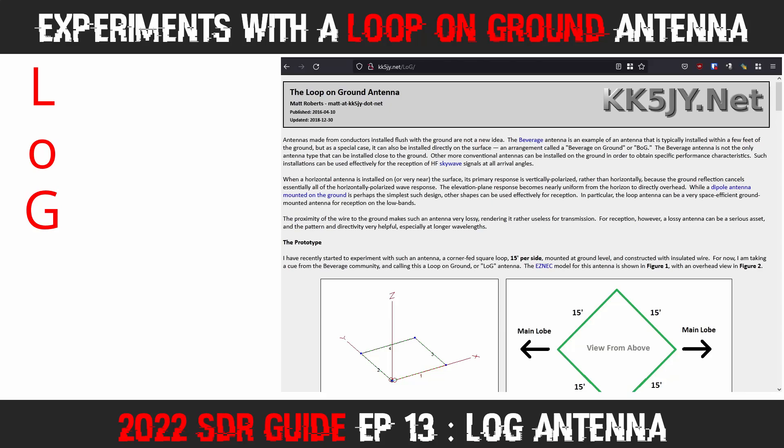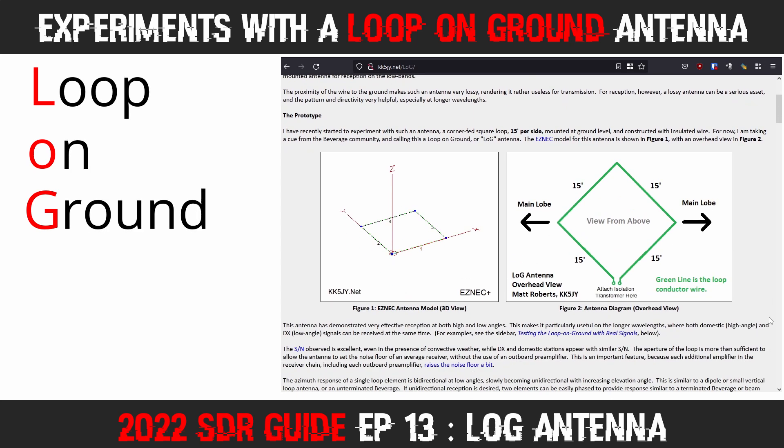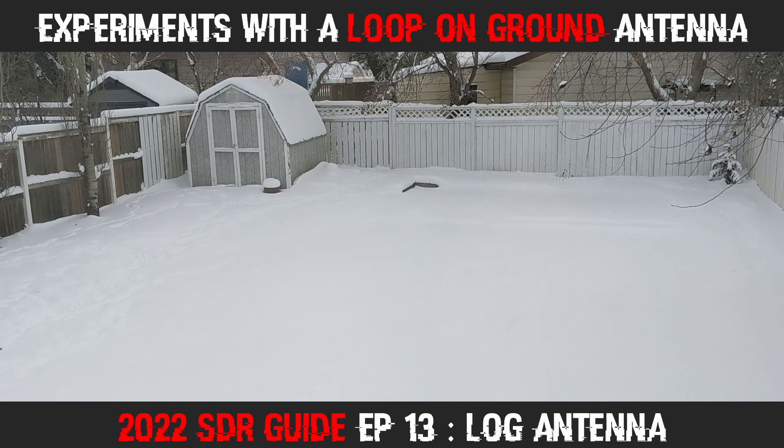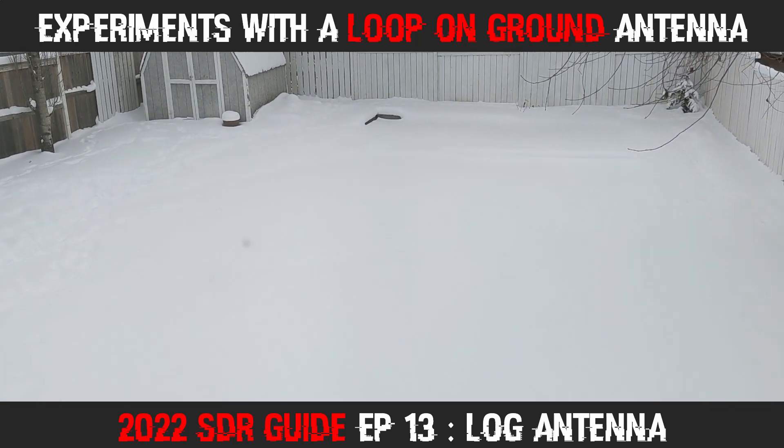This New Year's afternoon I decided to try and make a loop antenna — that is, a loop on the ground. I had read about these on various amateur radio websites over the years and suddenly took the notion to give it a try. From what I'd read, these loop-on-ground antennas are good in noisy RF environments. Having not wired up any external antennas at my house yet, and living in the suburbs, I decided the time had come. It may have been minus 19 degrees Celsius outside with a bunch of snow on the ground, but I was not going to be deterred.